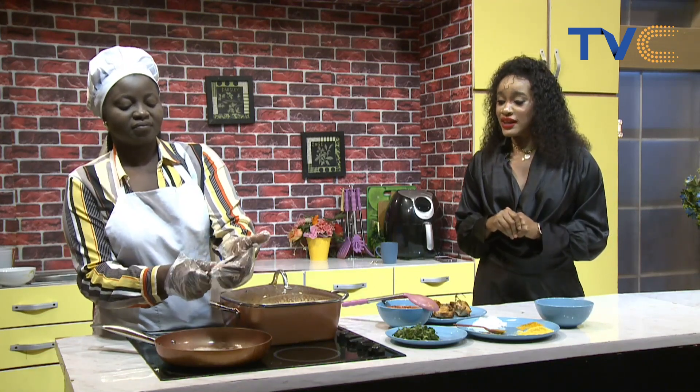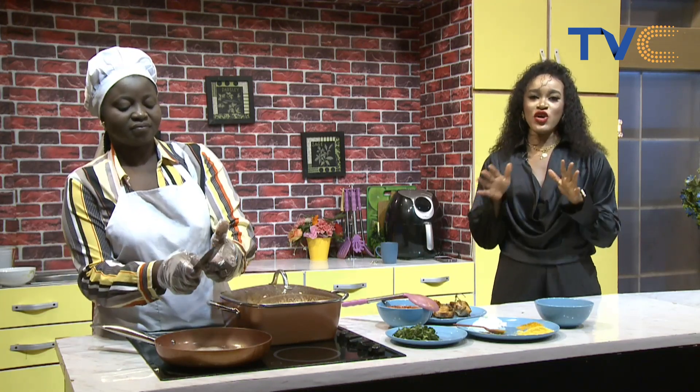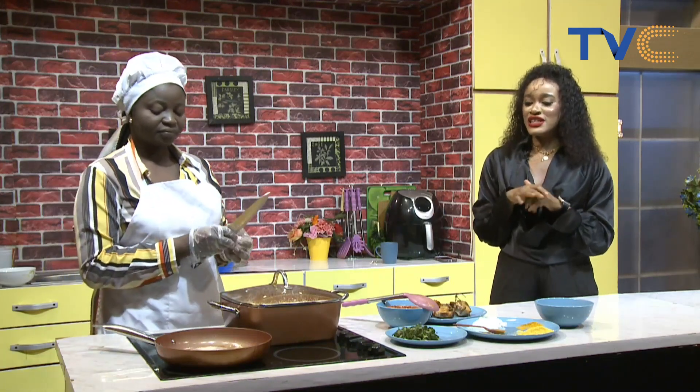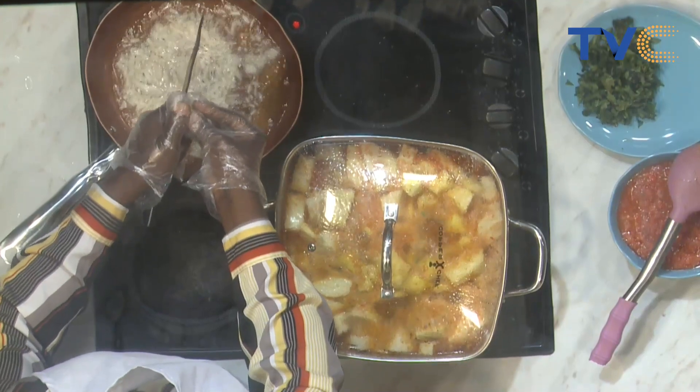This seems quite interesting. I think it's another way to make your yam porridge — instead of the regular, just put everything in the pot and that's it. It's like having an extra spice, adding that extra layer to your yam porridge.